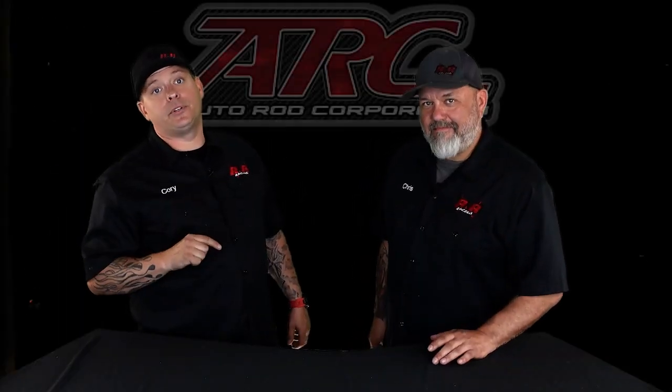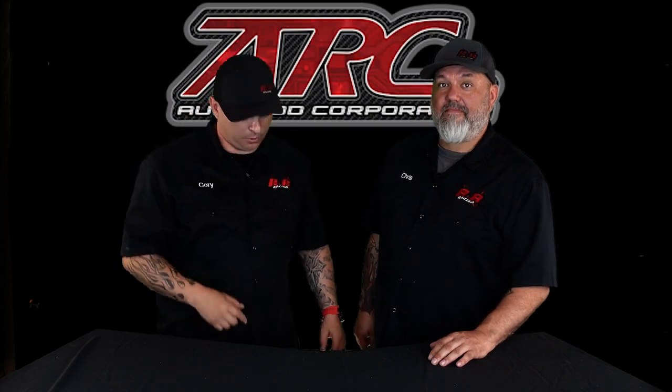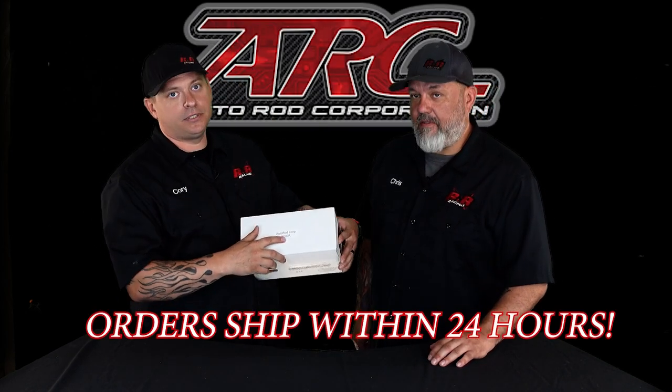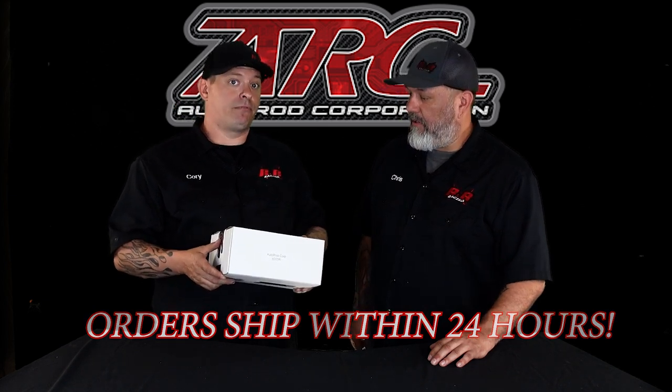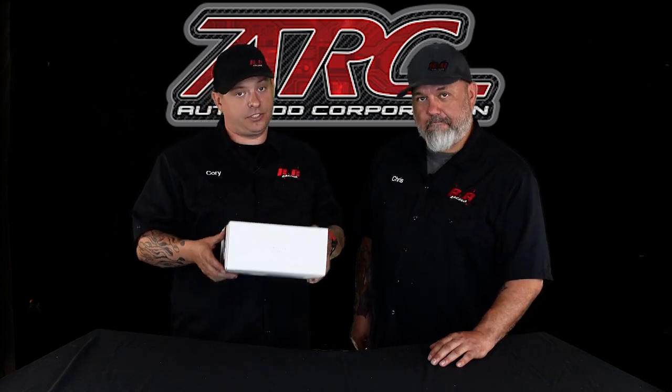Let's see exactly how you're going to receive your product from Autorod Corporation. What we have here is a model 8000R, and that is going to be an 8-circuit relay board with a flat touch panel control. Let's see what's in the box.